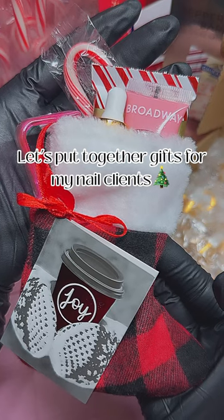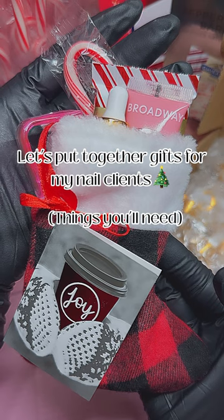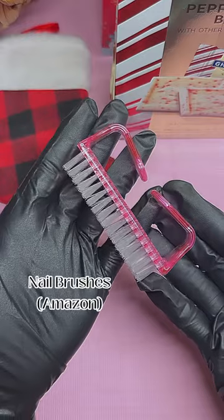Hey, what's up everyone! I'm going to show you all how I made these super cute gift stockings for my nail clients. Here's everything you need — everything was either purchased from my local Super Walmart or Amazon, which I'll have listed in a storefront link in my bio.